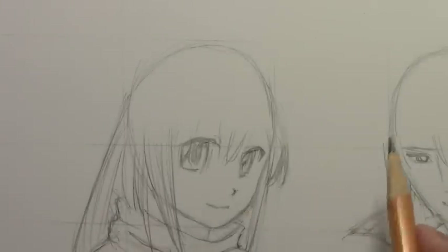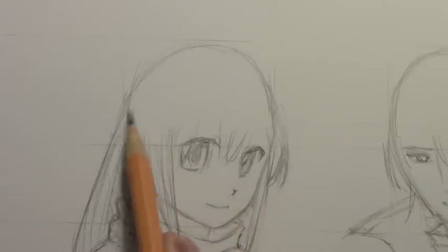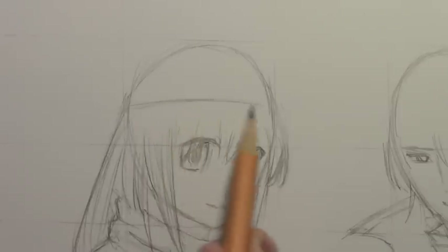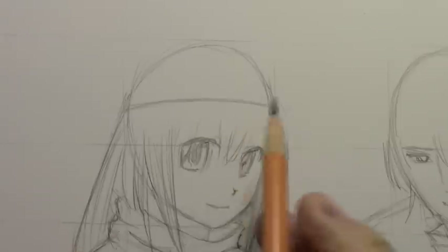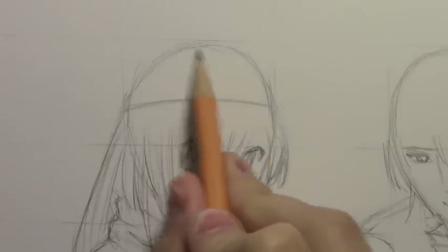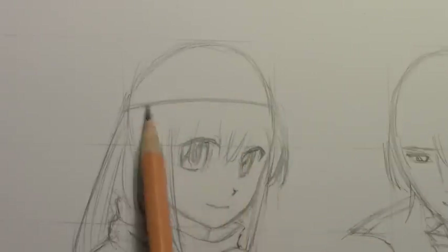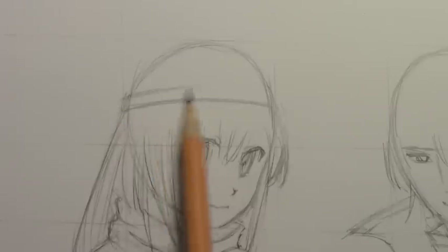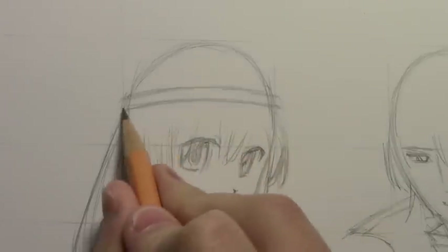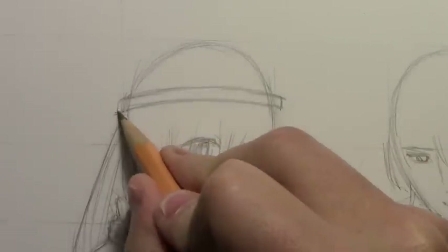I've decided to do a kind of newsboy cap — like the old newsboys who used to stand on the corner and sell newspapers. I'm going to start by drawing a single line right across the head, and notice that this line is maybe a little closer to the eyes than it is to the top of the head. That's a little guideline as we begin to construct this hat.